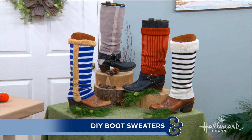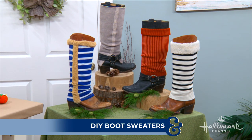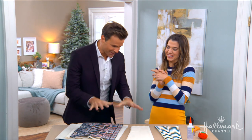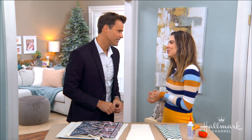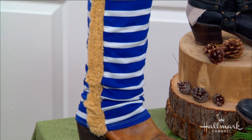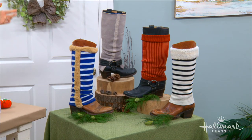With DIY boot sweaters! Now, Orly, here's the thing — I think my daughter and my wife have our house pretty much full of Orly DIYs, and I think they're going to love this one too. You guys are so active, you're always outside, you were just in the mountains. This brings a lot of style to the necessity of winter boots. We've got to wear them — you're sloshing around in the rain or the snow — so there's no reason why we can't add a little bit of personality and style.